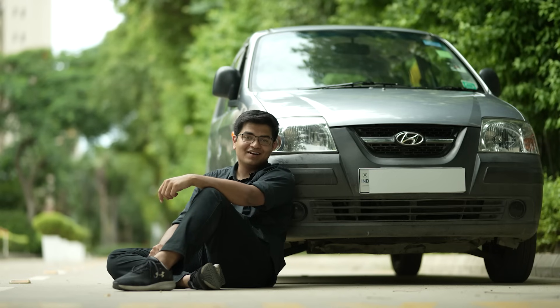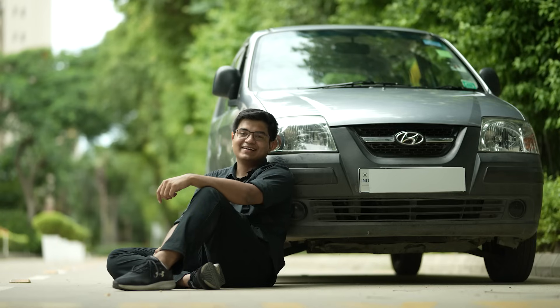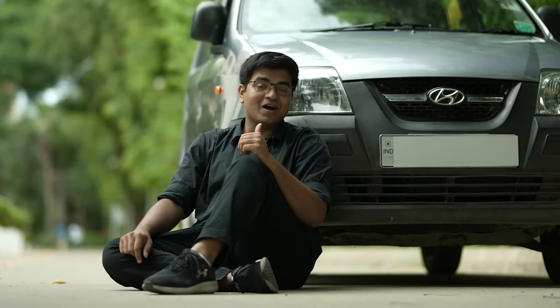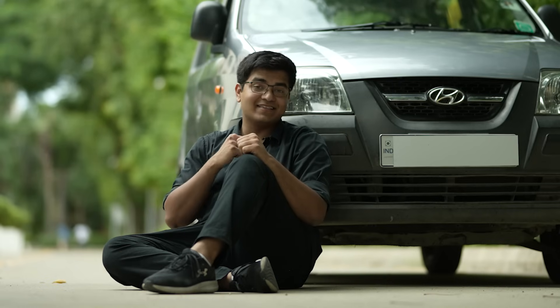This is my grandfather's car, a Hyundai Santro. That means a lot to me for many reasons. I grew up with this car, I went to school in it, I learned to drive in it, and today I've successfully converted it to a fully electric car — hopefully the first of many such conversions. In this video I'm going to show you how I converted the car all on a tight budget and why I think this is the simplest EV conversion possible.